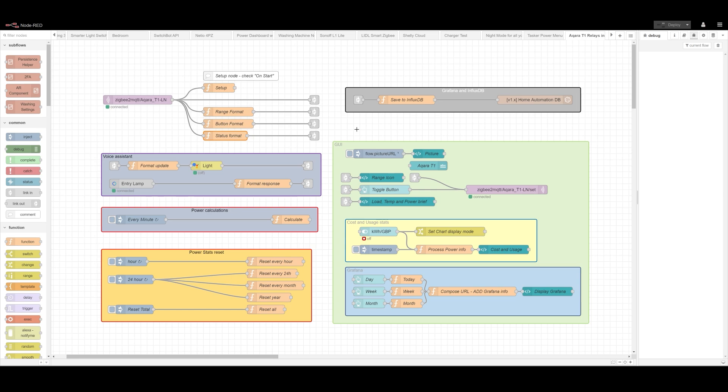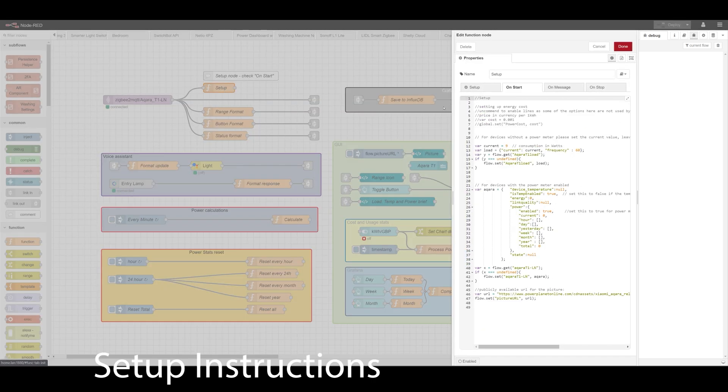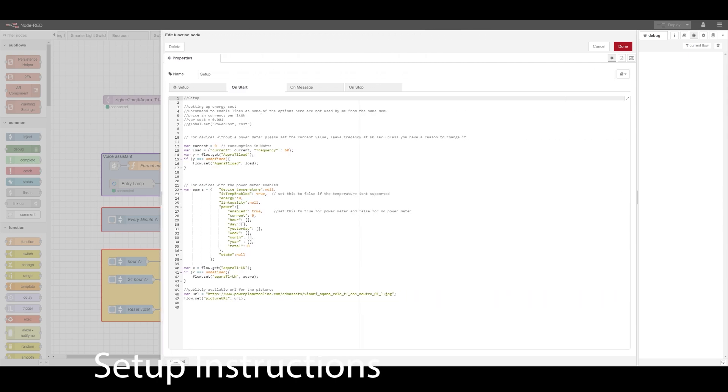I've split my nodes into sections so you have a better understanding of what's going on. Once you download and import this into Node-RED, there are only a couple of things you need to do. First, open the setup node and go to On Start. You'll notice there are instructions already in here — you'll have to set up the cost as provided to calculate the cost of electricity. Then decide what your device is: if you're using a device without a power meter, you'll have to set the current draw for that device. You can measure that with a third-party tool — for example, look up the power or current draw of the light bulb and enter it.